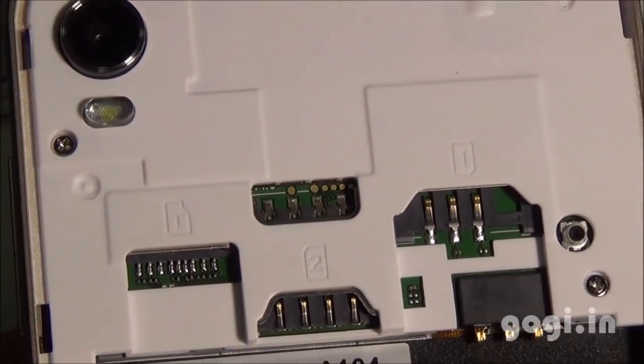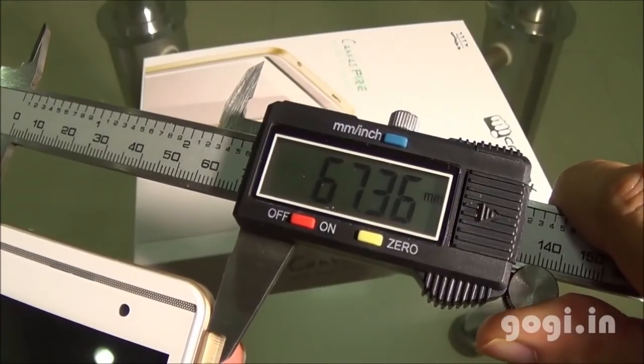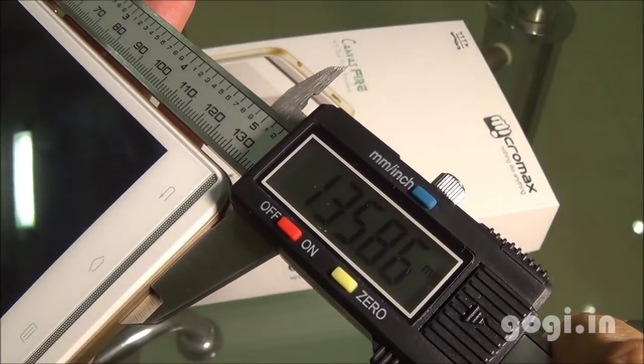You need a micro SIM for SIM slot 2. The handset weighs 163 grams with the battery. It is 9.84 mm thick, with a breadth of 67.36 mm and a length of 135.86 mm.